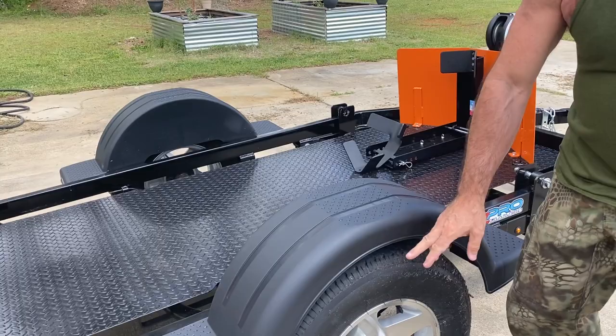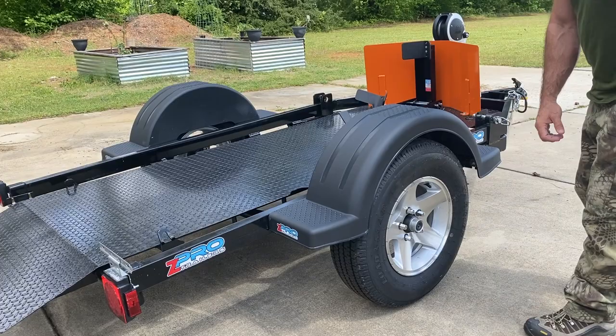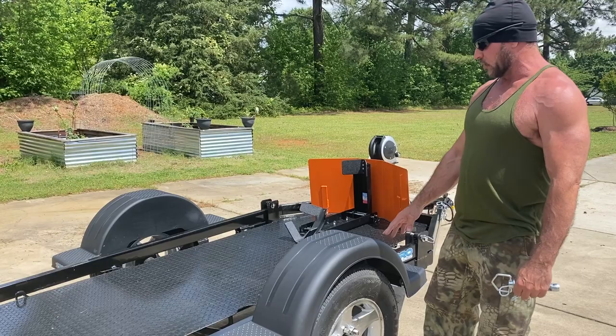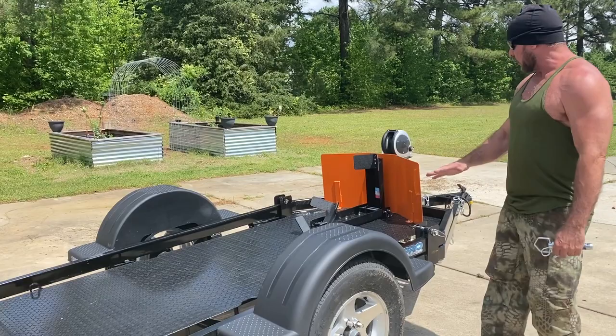Another really cool thing about this trailer is it comes with 14-inch rims, which are oversized — you don't even know this thing is behind you when you're towing it. One day when I was towing it home, someone said 'I think your trailer's missing,' but it was actually still right behind my truck.